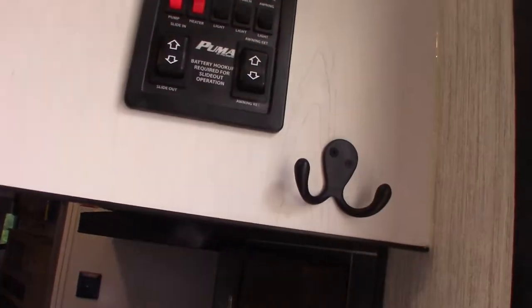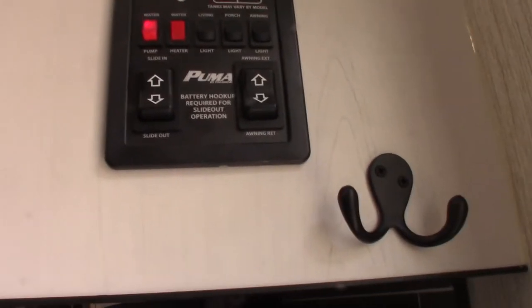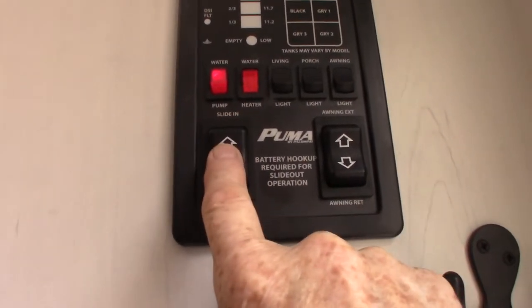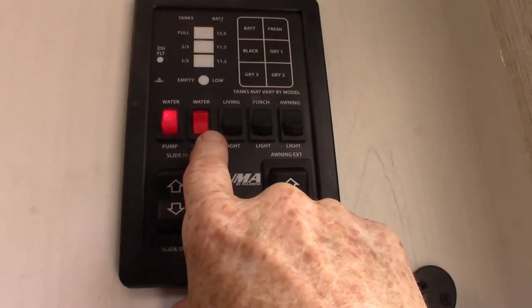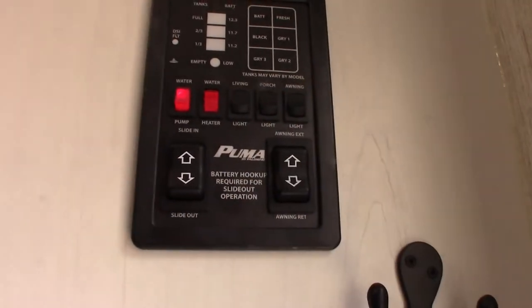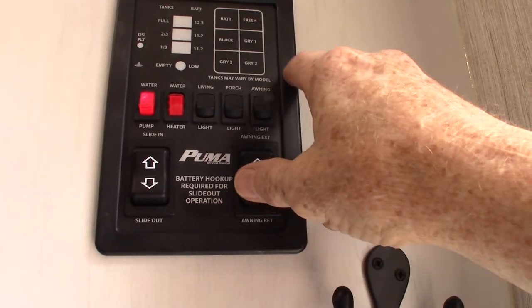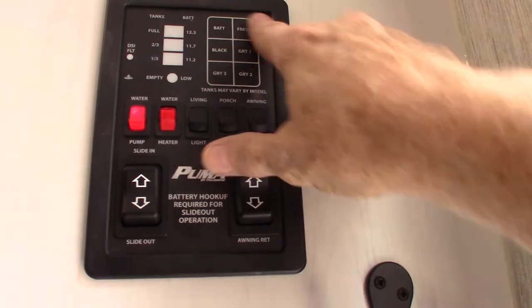Inside, your power awning button is right here — never leave it out unattended; always roll it in if you're not at the campsite. Your slide room button is here. To turn your water pump on is right here. To light the water heater on gas is right here. The electric switch is in the lower left-hand corner outside. These are lights, and then you have your battery level, which is charged, and fresh water which is at a third.